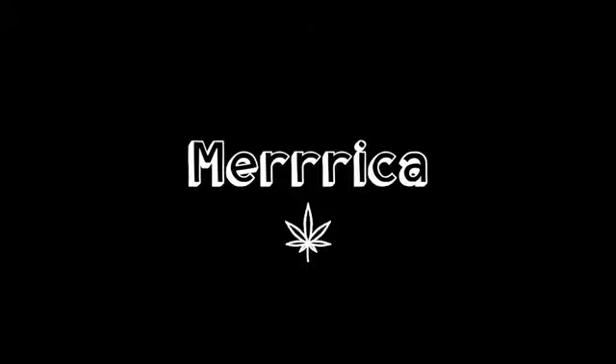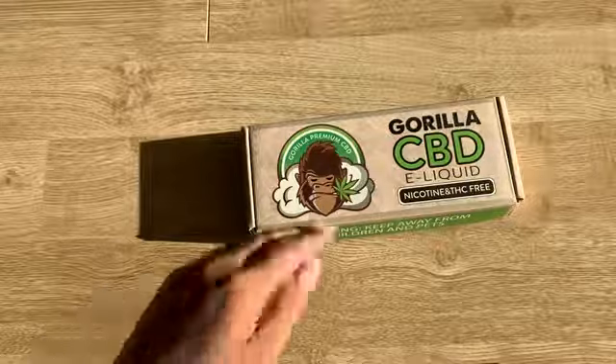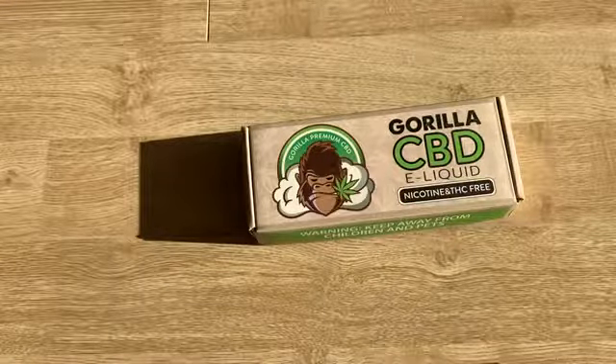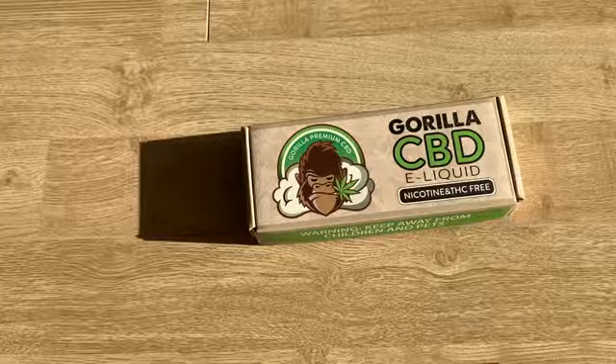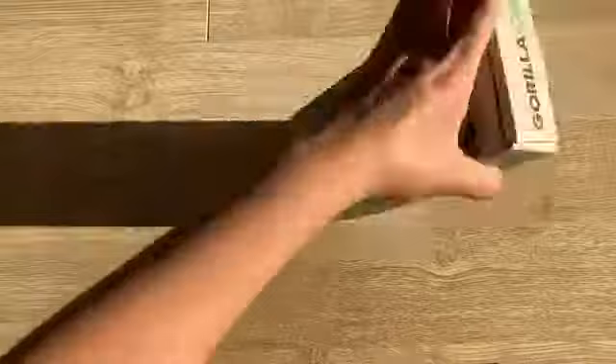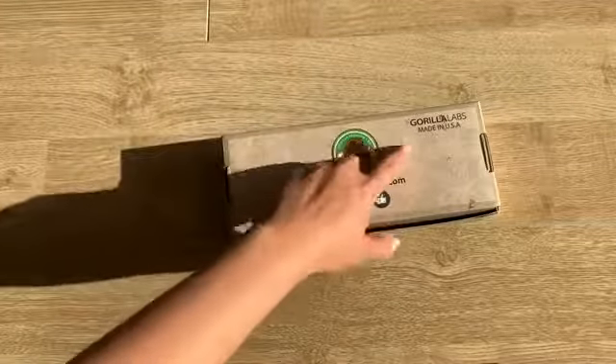Hey everyone, what's up? It's me, America. Today we are reviewing the Gorilla CBD e-liquid. It is nicotine and THC free, and you use it in a refillable vape. It is from gorillaflavor.com, made in the United States.